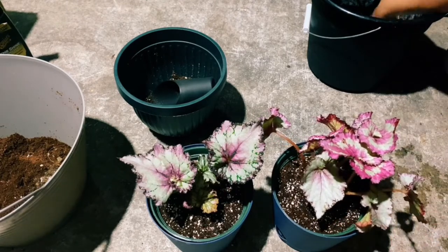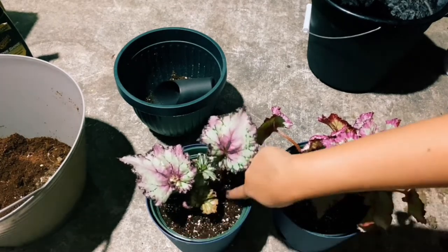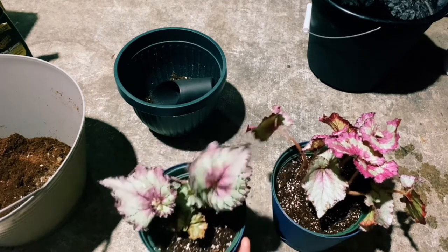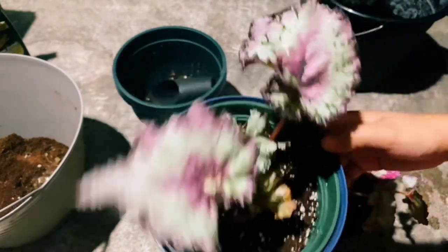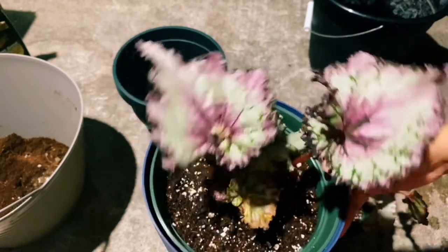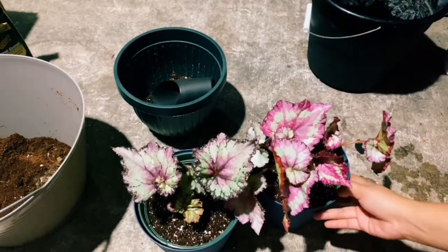After this I will just put them in the living room. This is the result after repotting them. Because we put them in a bigger pot, they have room to grow and space so they will grow bigger, and their roots too. So we're finished here.